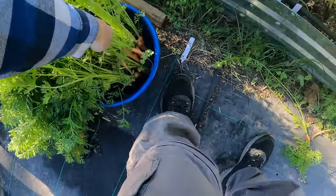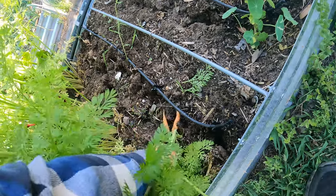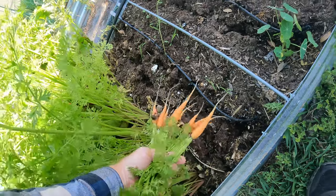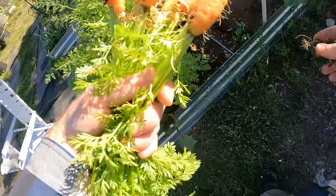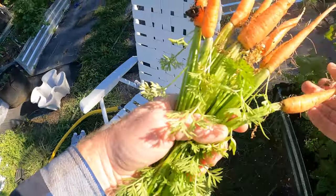Baby carrots! We'll wash them really good and the kids will eat them just like that. Some of these real small ones — I'll wash them well. It'll be all right.